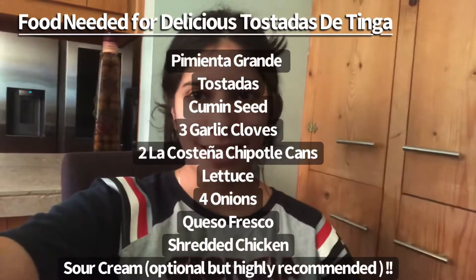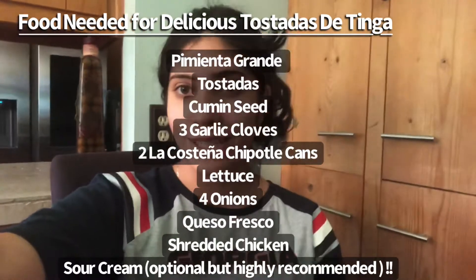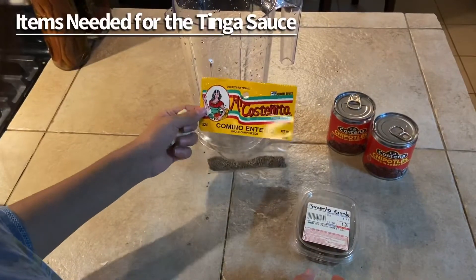These are some of the ingredients you will need to make this delicious, quick, and easy recipe. Pause it if you feel like it. To make the sauce for the tostadas de tinga, you will need: